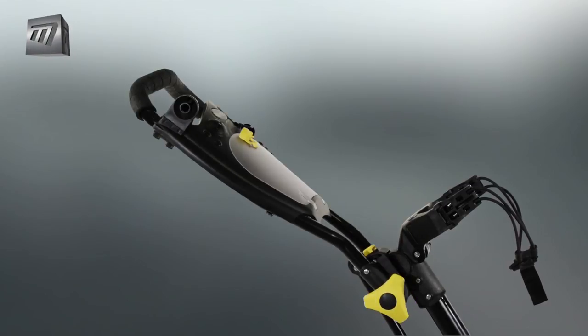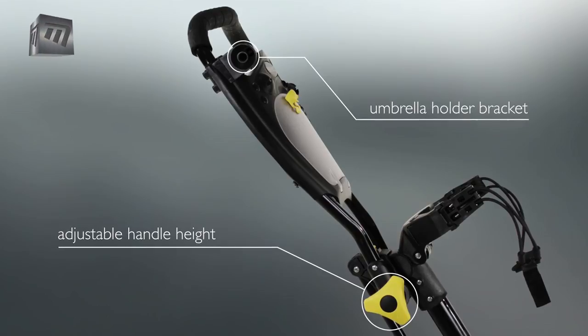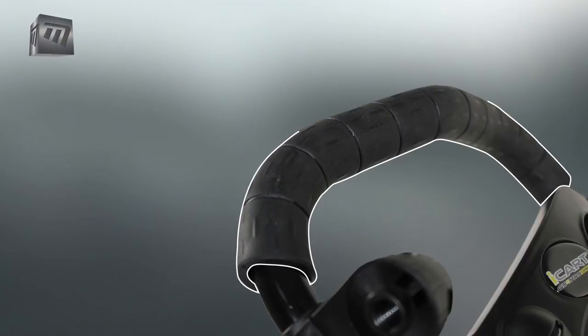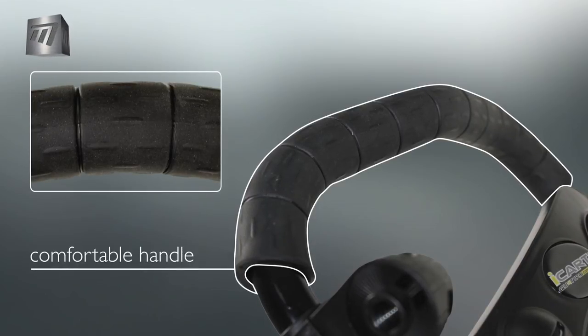Handle height is adjustable and a bracket allows you to attach an umbrella holder for rainy days. A soft grip, two-handed handle offers comfort throughout your round and sure grip in any weather.